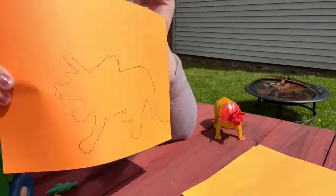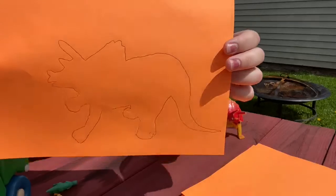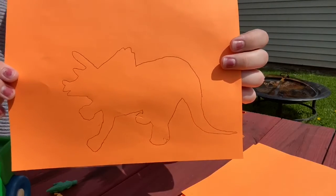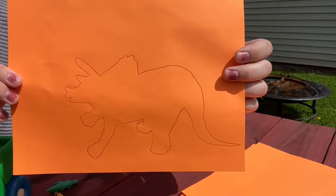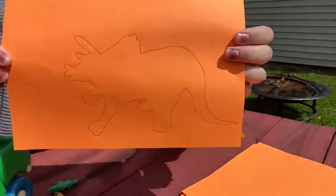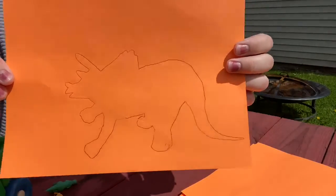Now you can do this with just about any toy you could think of, or try different objects. See if maybe you trace a pencil — what does that look like? If you trace a bottle of water, what would that look like? Try different objects around your house. I wonder what a spatula would look like. So now that I have one of my dinosaurs traced, I'm going to trace a couple more and then I'm going to color them in.